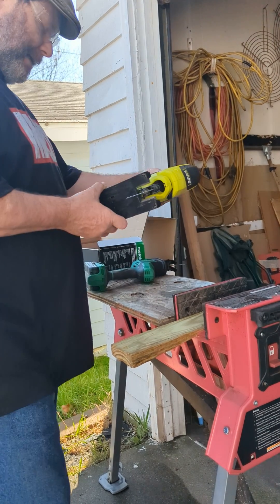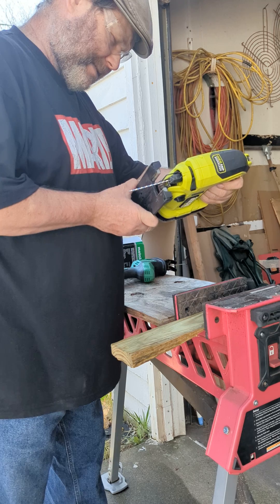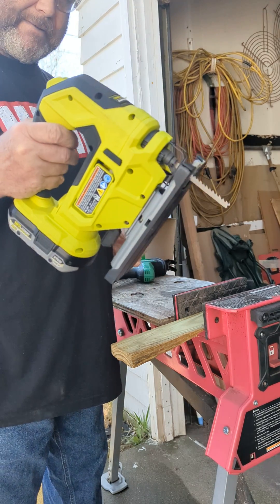Hey, Eric DeBeer the Tool Guy. This is my Ryobi PBL-JS-01. This is their One Plus Jigsaw with a 2-Amp battery.